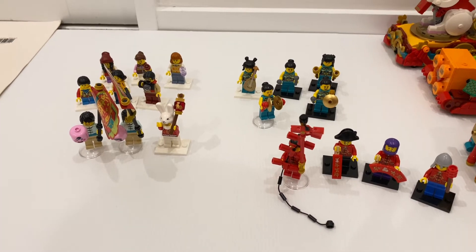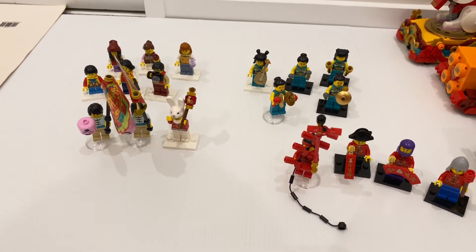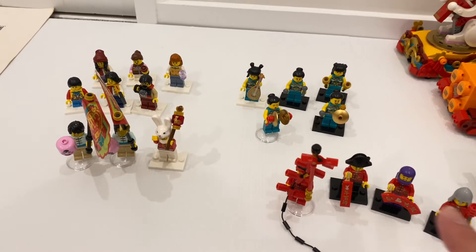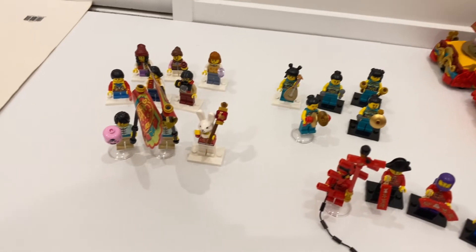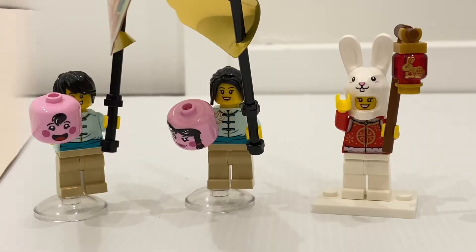Here are the 18 minifigures included in this set. They're actually split into three groups — each group of minifigures aligned to the theme of the floats, plus six spectators. First, we're going to take a look at the New Year themed float's minifigures. All three minifigures are exclusive to this set and new. No leg printing, unfortunately.